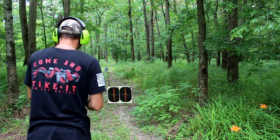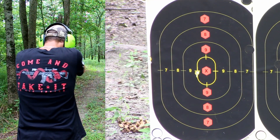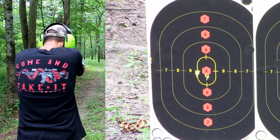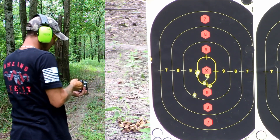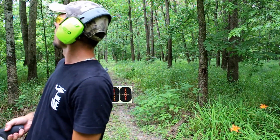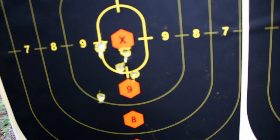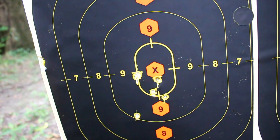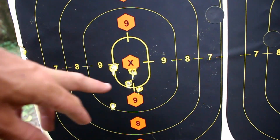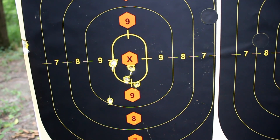Alright, again ten feet back. Well, that ain't bad at all. Let's take a closer look at these groupings. This is me behind the wheel — we got about three inches if I discount the flyer down there; adding that one in will give you just a little more than three inches. But I want to take note about these holes here: none of these are keyholes. These are all going in straight, so with the use of hollow points, that rifling is really going to help stabilize the bullet and keep it straight.